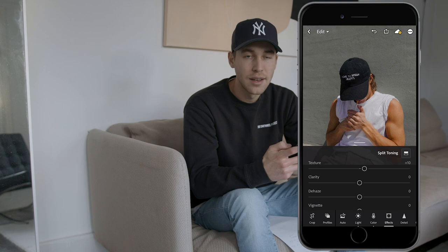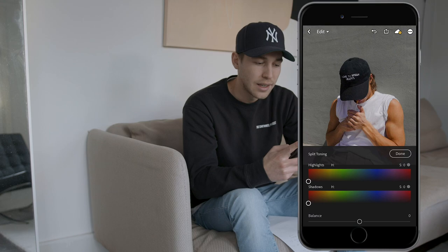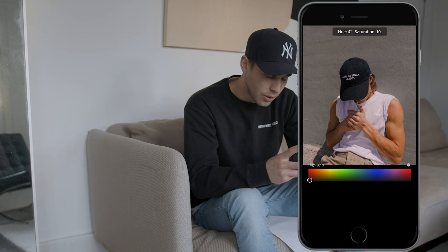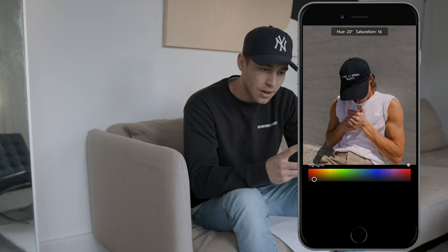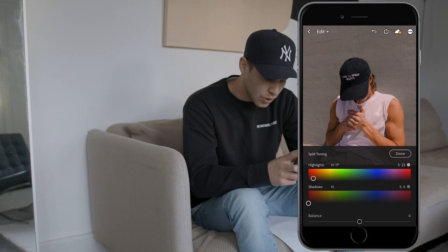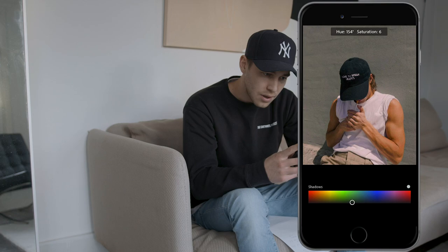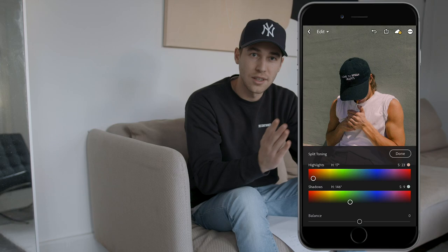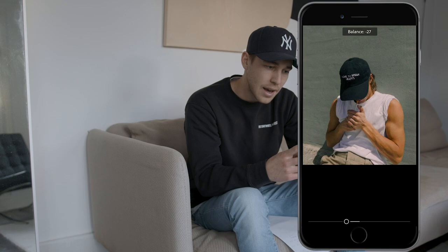Hit the Split Toning button on the upper right. This is where that green color comes into the shadows mostly, where we get the colors right. For the highlights, pull them over to a hue of around 20 and a saturation of around 23. For the shadows, pull the hue all the way over to that green area, to about 148, and a saturation of around 9 or 10. Then for the balance, pull it towards the shadows a little bit — all the way back to negative 27.